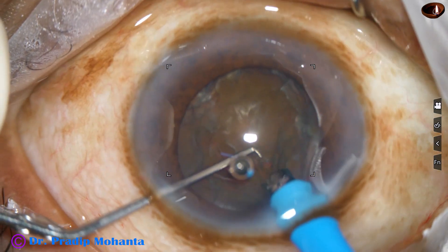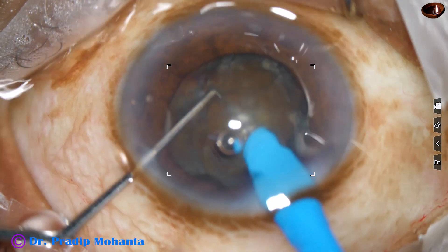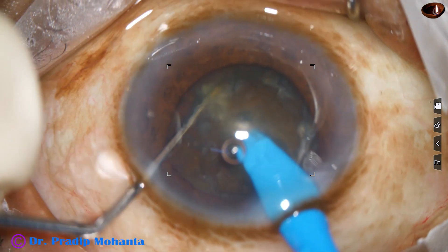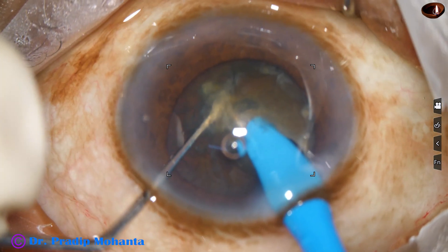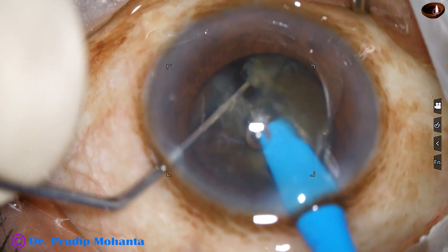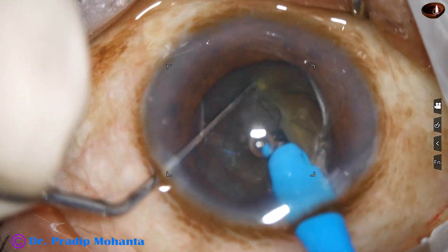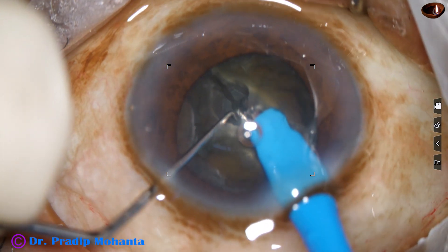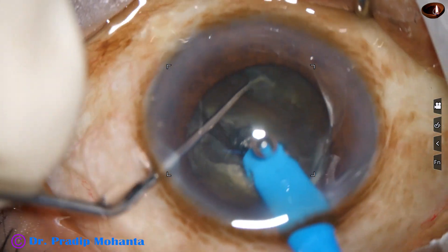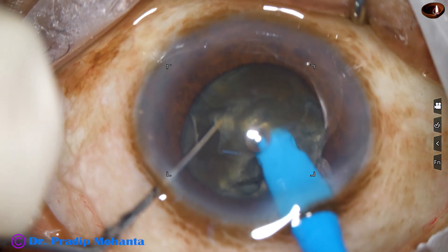This is submarine chop. The tip goes into the substance of the nucleus just in front of the main incision, and travels through the nucleus just as a submarine goes under the surface. This produces a nice crack. The nucleus is rotated 180 degrees, we come to the other side, sculpt, and hold this hemi-nucleus with vacuum.